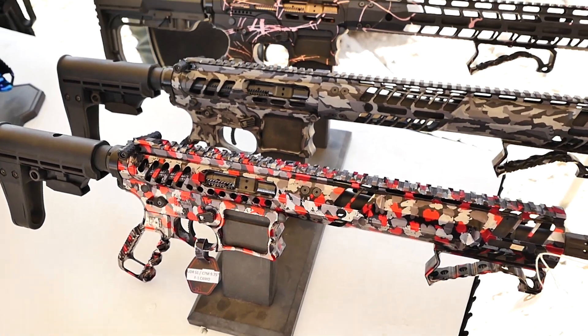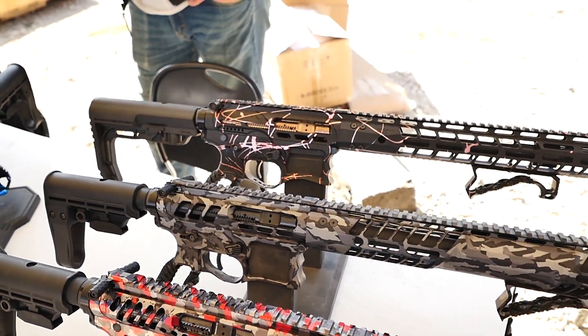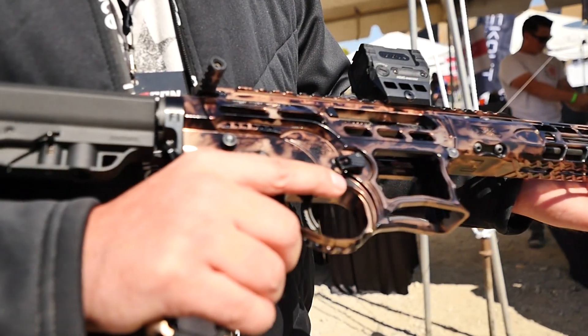My name is Garrett with F1 Firearms and we're here to show off what we do. We want to make sure that people get an eye on our ARs and what we make for everybody.